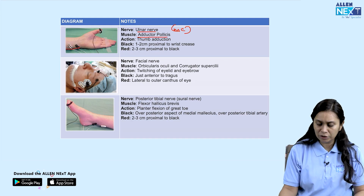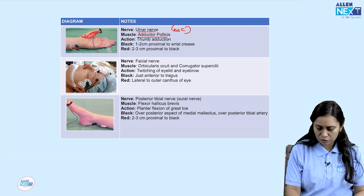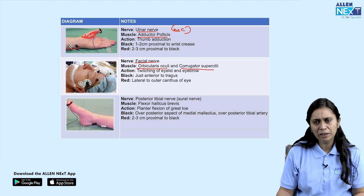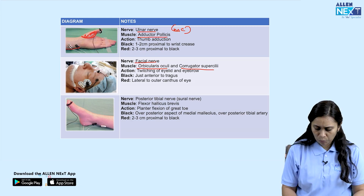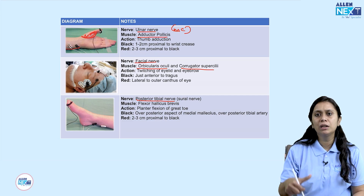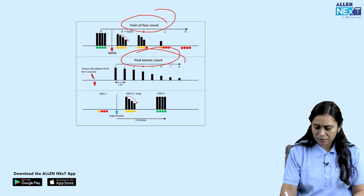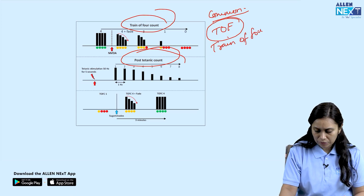Common sites for neuromuscular monitoring include the ulnar nerve (most common), facial nerve (orbicularis oculi and corrugator supercilii), and posterior tibial nerve (flexor hallucis brevis — plantar flexion of great toe). The facial nerve is less common due to risk of thermal injury to the face. The commonest stimulus used is train of four (TOF). TOF ratio correlates with muscle strength: a ratio of 0.6 allows leg lifting but is insufficient for airway protection; 0.7 allows head lift and normal hand grip. We try not to extubate at these values.